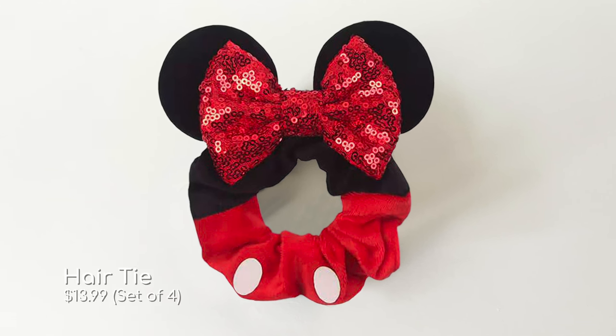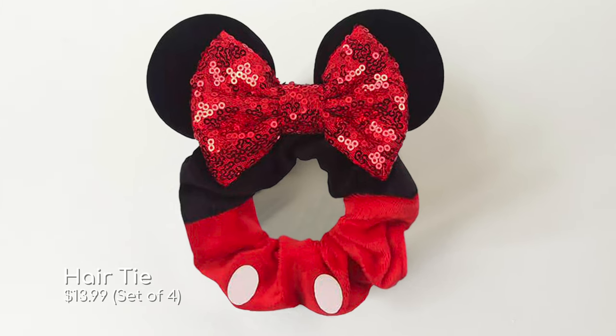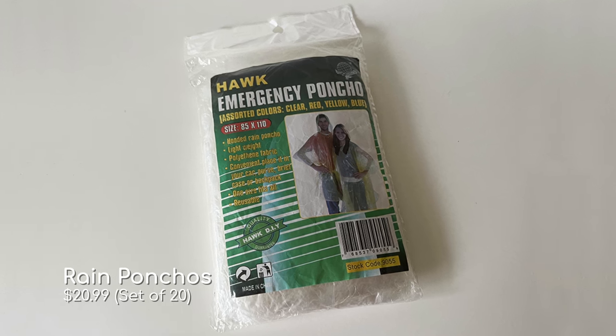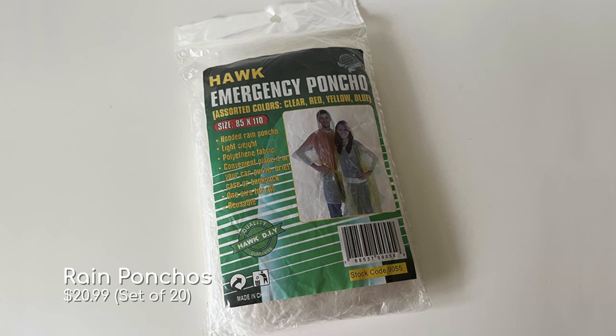Another thing I like to bring is a hair tie. It gets really hot and it's just really nice to tie back your hair during those hot afternoons. The next thing I always bring to the parks is a couple of rain ponchos. You definitely want to have these in your bag, because the summer months bring those afternoon thunder showers and you want to make sure you have something to cover yourself up with so you don't get completely soaked.